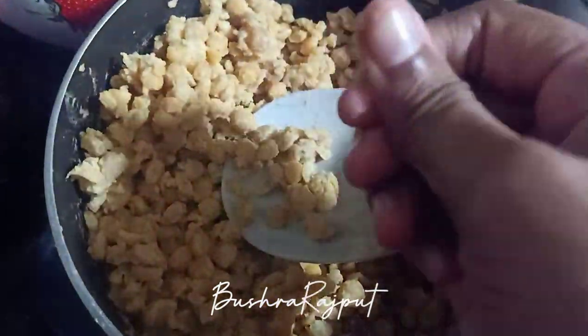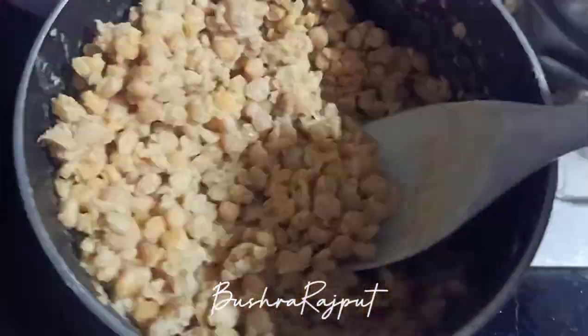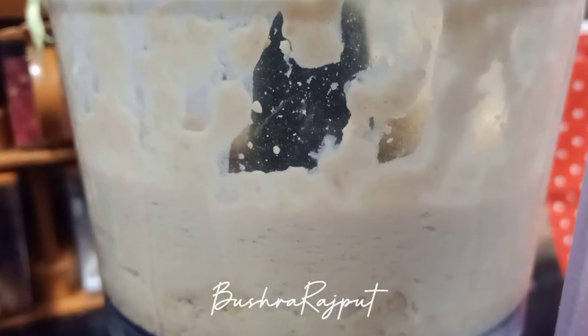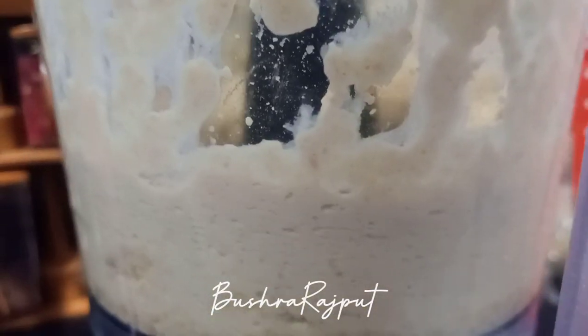Look at this — it is the same condition. Then go to your juicer, blender, or grinder and put in half a cup of water. We will grind or blend it at room temperature.